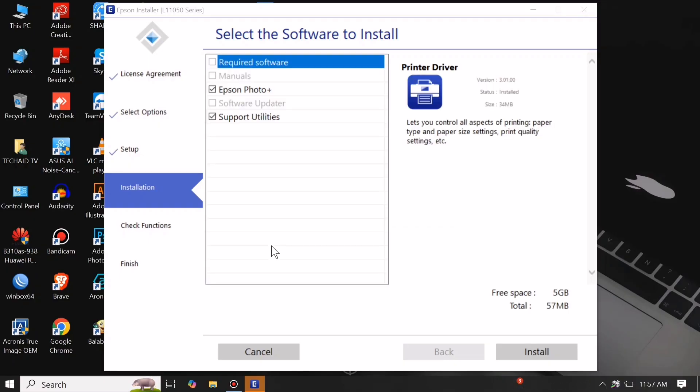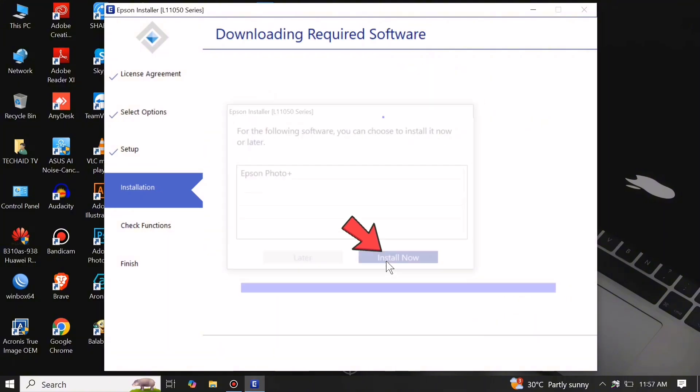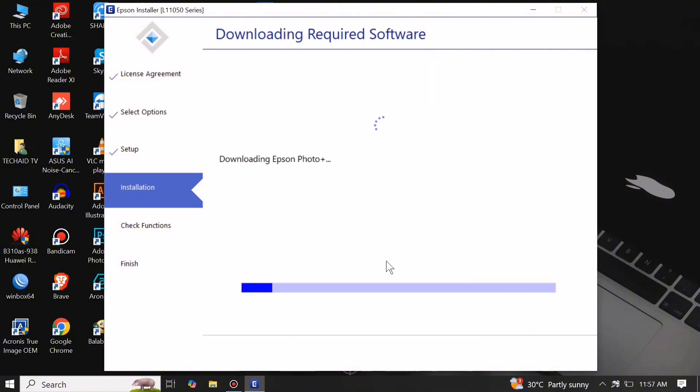Check the software to install and click Install, then click Install Now. It will automatically download the required additional software. Wait until it's done downloading and installing the additional software.